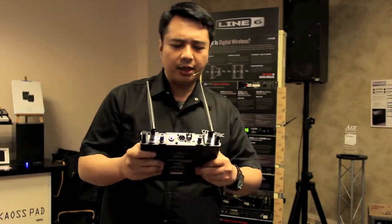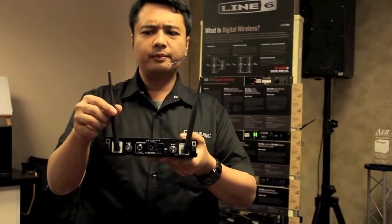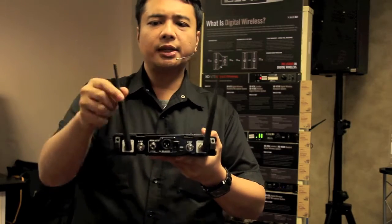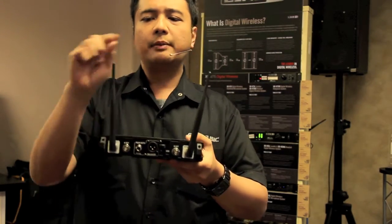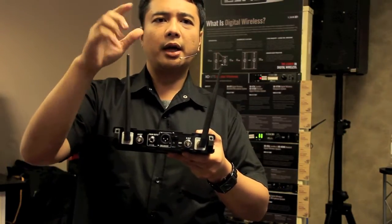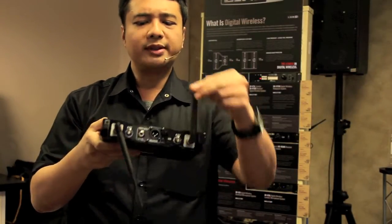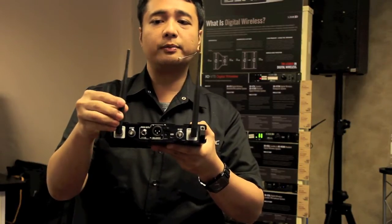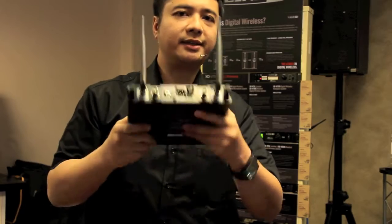So they came up with a system called diversity. This is not designed for two microphones — I've seen some people ask whether two antennas means it's meant for two microphones. No. This is designed for just one microphone. When you don't get signal — what they call a blind spot — when you lose signal on the first channel, the next signal will take over. That is what they call diversity.